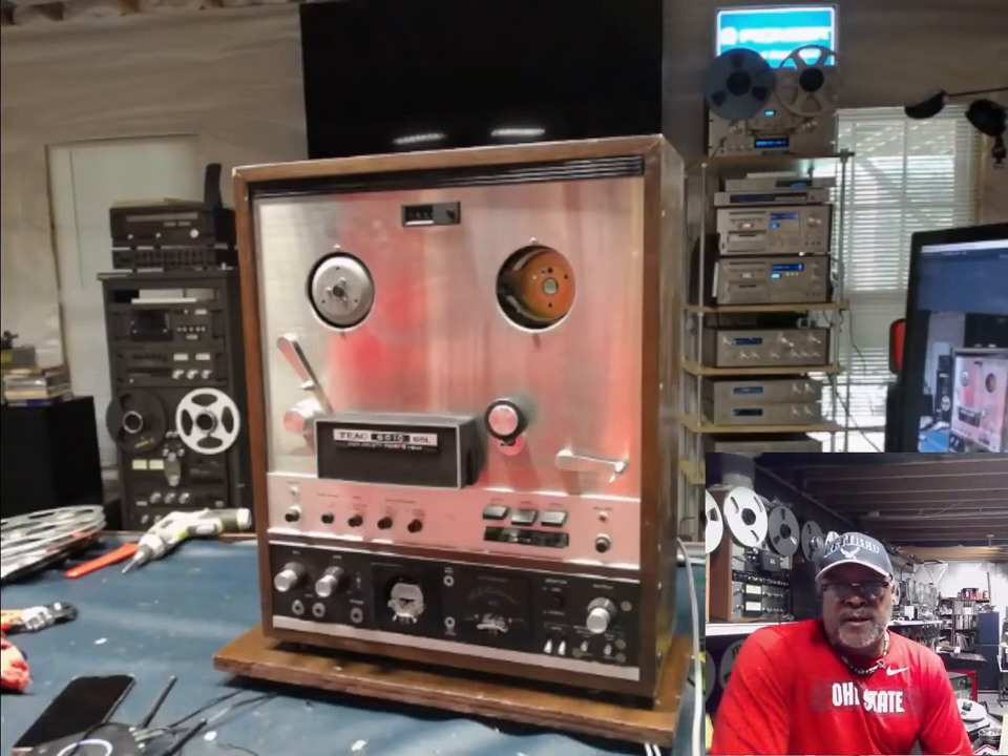Hello everyone, I'm Big Matt and today we're going to be looking at a TEAC 6010 GSL reel-to-reel parts unit only.